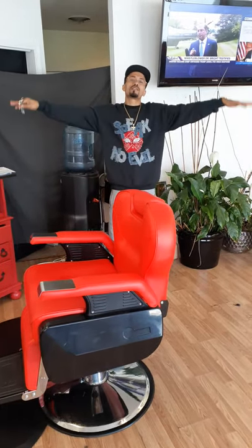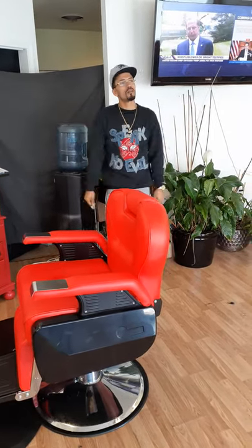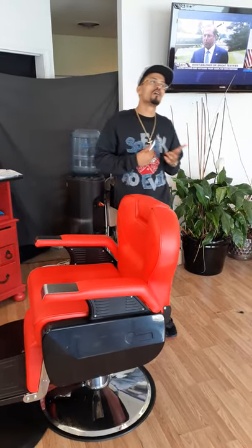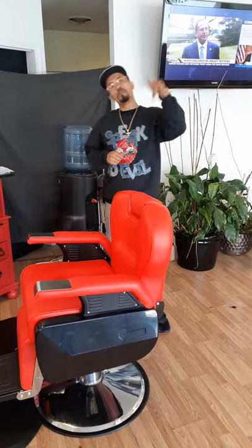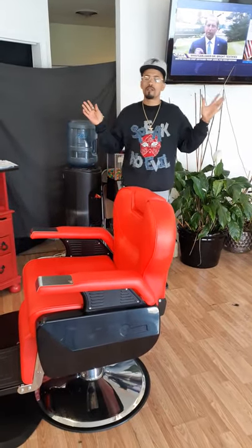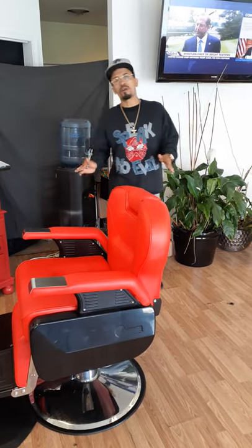Hello and welcome, man. Big shout out to the barber world. This is Bishop, and we're going to call this a Barber Building Block for the education and the acknowledgement of learning your barber chair.